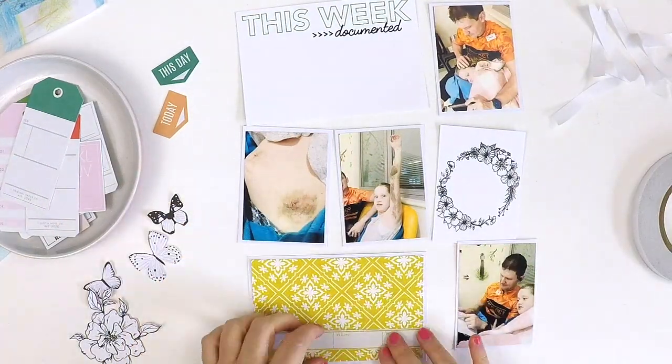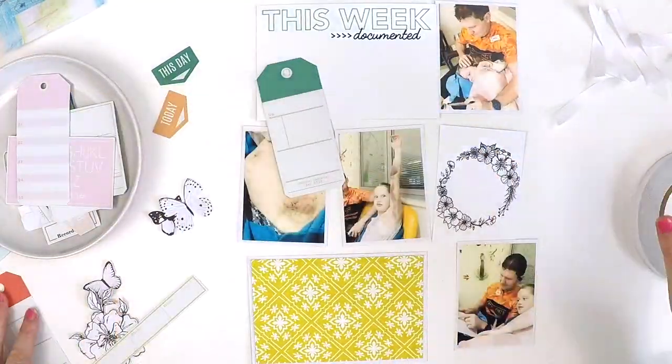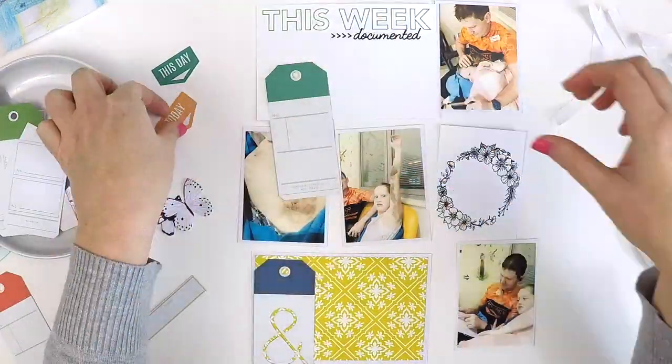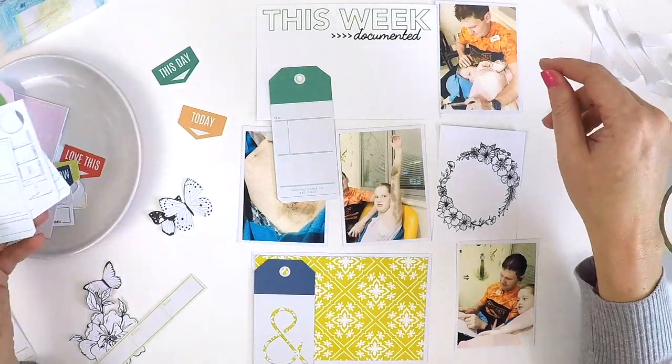It also required using three pattern papers. I've used one of the exclusive pocket life cards from the Pocket Life Kit, that beautiful yellow one, and I've also done some fussy cutting out of two pieces of paper from the May kits — those are from the beautiful Pink Paisley Fifth and Monaco collection.